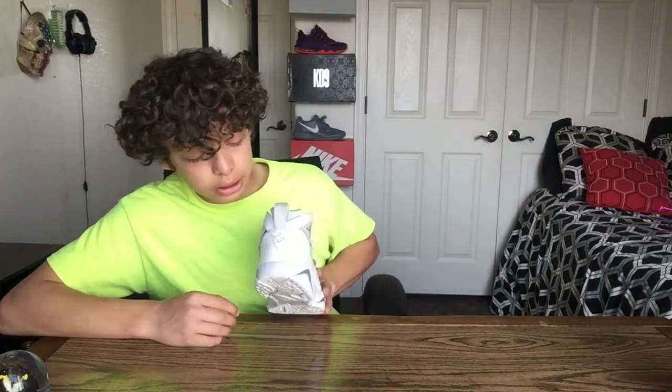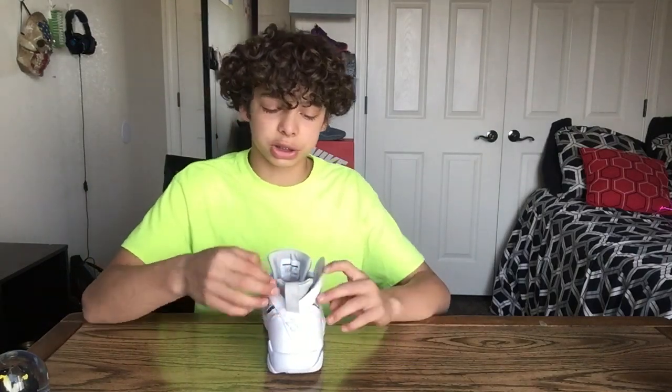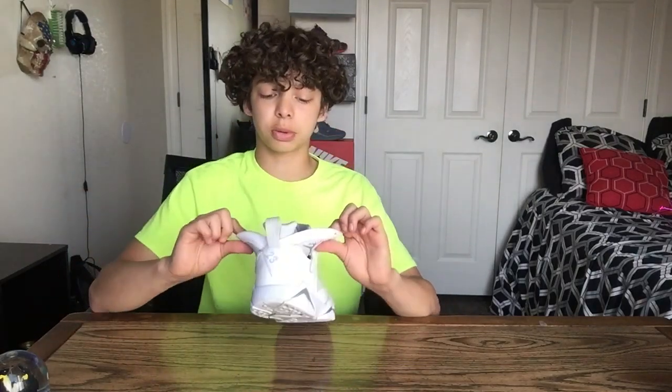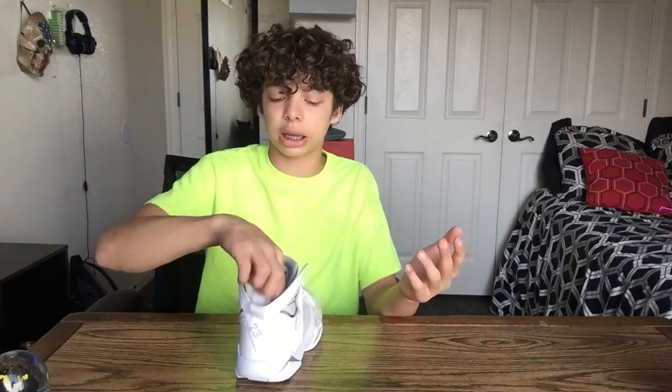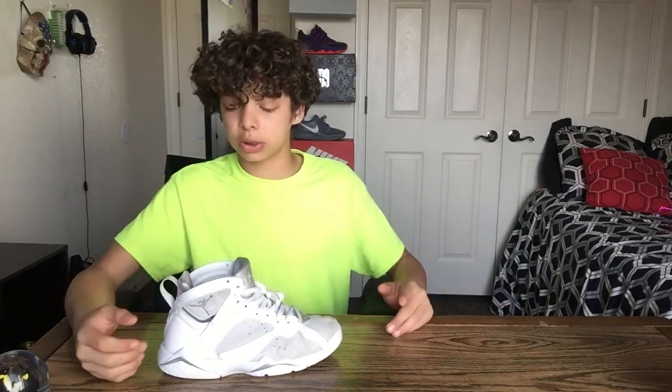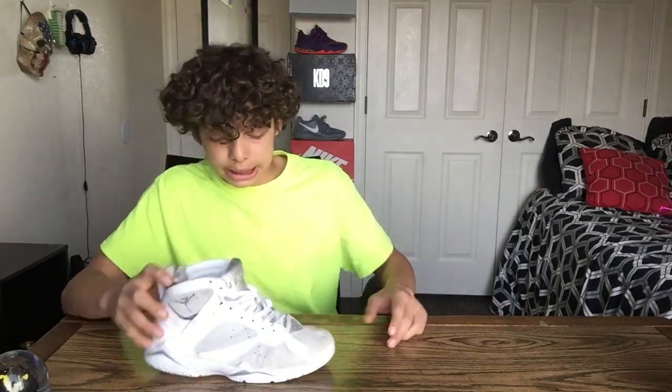On to the back, you got a 23 for his number. You got a pull tag because when you put your foot in, there's a sock liner. When you put your foot in, it can drag the sock liner down. So you use the pull tag and the sock liner doesn't go down, which is actually pretty cool — that's a really good detail that really helps you out.